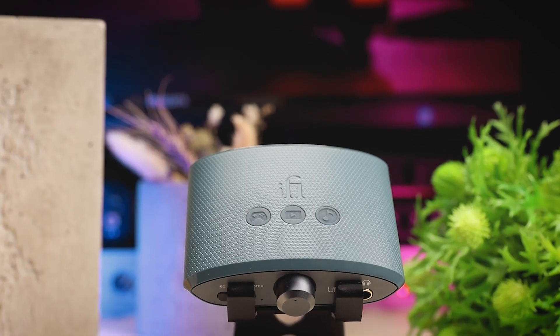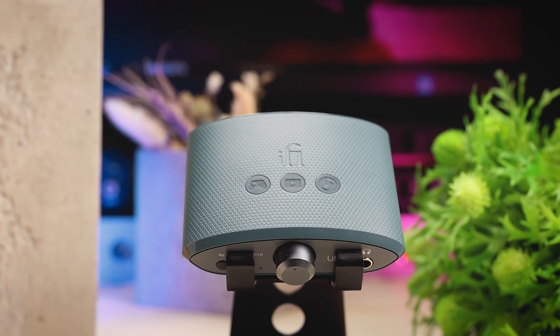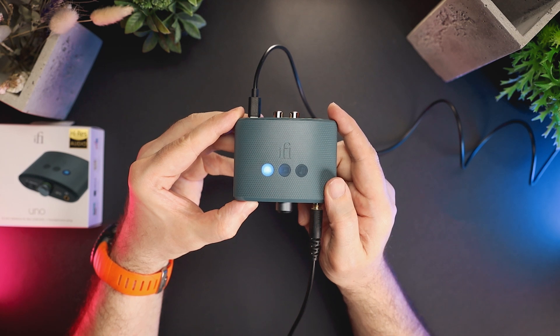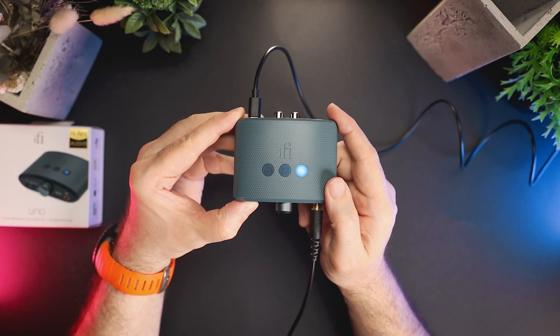The EQ button rotates through four EQ modes: EQ off, music, movies, and gaming. The EQ is done in the analog domain, which is a huge plus. The gaming mode boosts the bass and the upper mid-range from 4 to 5 kHz. The movie mode slightly boosts the bass and upper mid-range from 2 to 3 kHz. The music EQ profile just slightly boosts the bass, leaving the upper mid-range intact. Overall, such a basic EQ is a nice addition to the functionality.